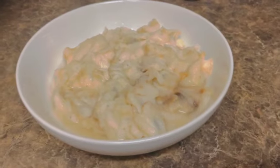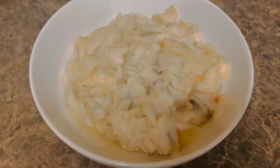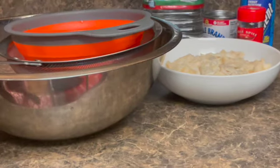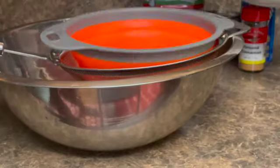I went ahead and removed the skin from the soursop — this is how it looks when you remove the skin. Here I have my bowl, my colander, and my sieve. So let's get straight into the process.